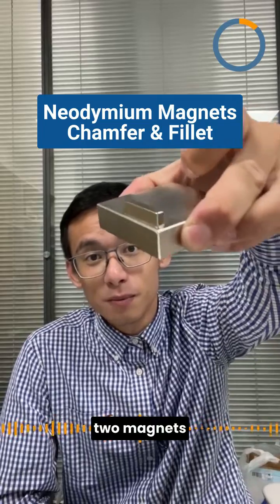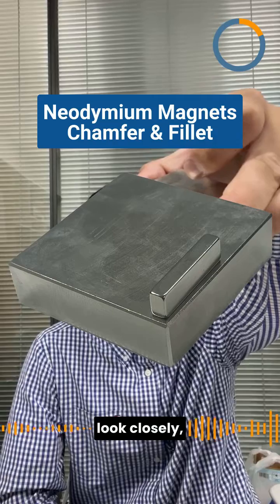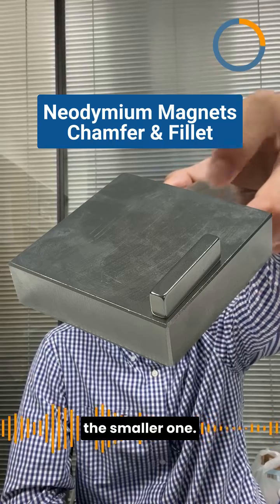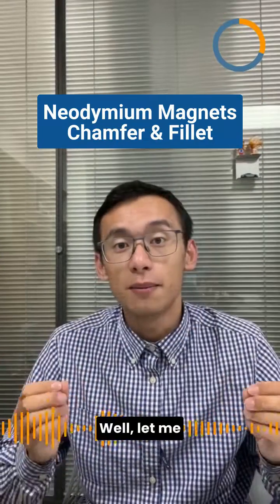Look at these two magnets right here. Both are block-shaped, nickel-plated. But if you look closely, you'll notice something very interesting — the larger magnet has a different edge compared to the smaller one. And I wondered why? Well, let me explain.